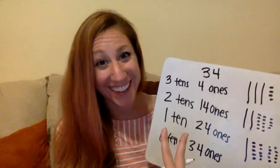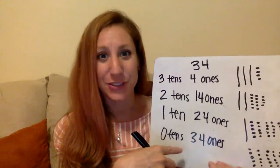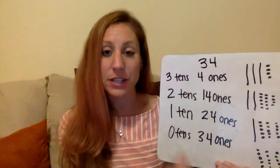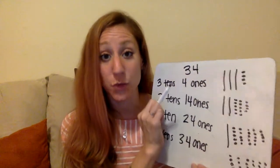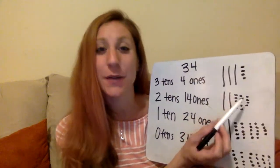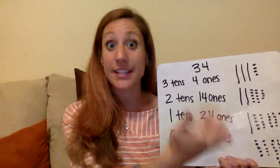They're just shown in a different way. So when we're making a place value chart, we usually say you can't have more than nine ones in the ones place, but we can show this number in a lot of different ways. This is super helpful for when we are subtracting with regrouping. Because if I was doing 34 minus 8, I can't take away eight ones from four. But if I change three tens, four ones into two tens, fourteen ones, all of a sudden I have enough ones to take away eight. So learning how these numbers correspond to each other is really important for those higher math skills, like subtraction with regrouping.